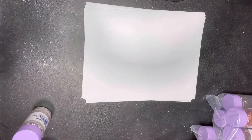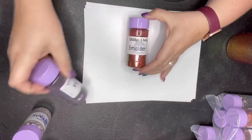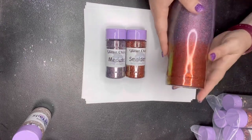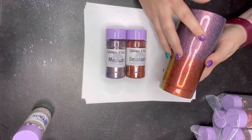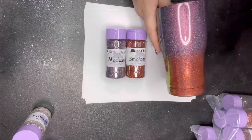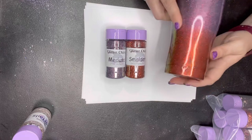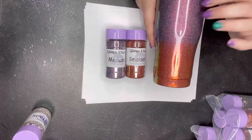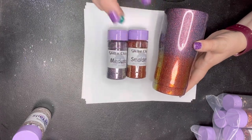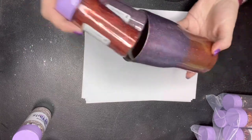I also wanted to show you guys one of the perfect pairings we didn't discuss last night but is killer together: Medusa and Smolder. Smolder is at the bottom and Medusa on top, and this is a great fall pairing. I've always loved Smolder — it's one of those underdog colors that's not as popular, but once people see how it looks on a cup it just blows their minds. Medusa is of course a dark purple. This will be sold as a pack tonight and I cannot wait to see what you guys do with it — I did a straight tacket ombre with this and it turned out unbelievable. I love how that one turned out.